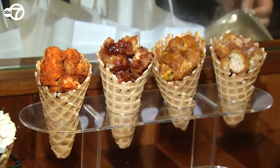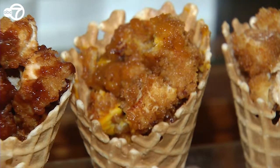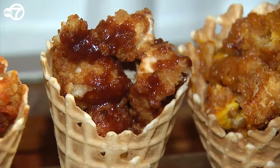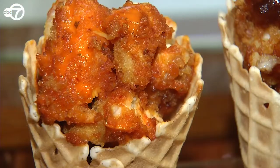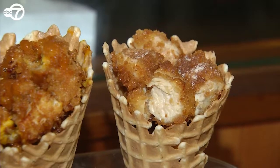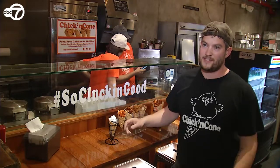We started with a kickin' ranch — it's like a spicy ranch sauce. We have a yellow barbecue, it's a mustard-based barbecue, so it's a little different than your traditional. We have a traditional barbecue as well for those die-hard barbecue fans. We have a peri-peri sauce — it's a spicy Latin American kind of sauce, it's very unique. And then of course we do have the cinnamon maple, that's your classic chicken and waffles. It's a big hit.